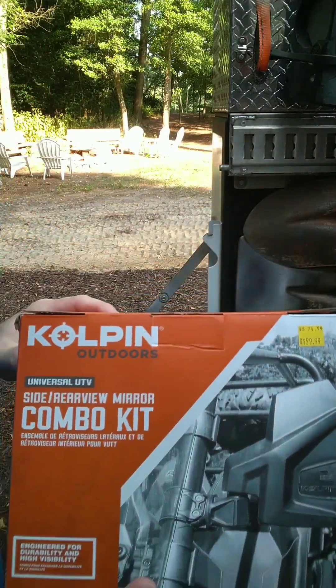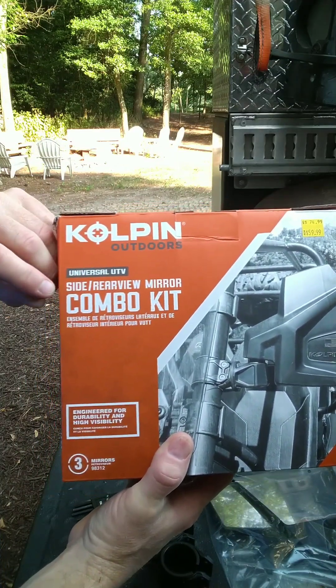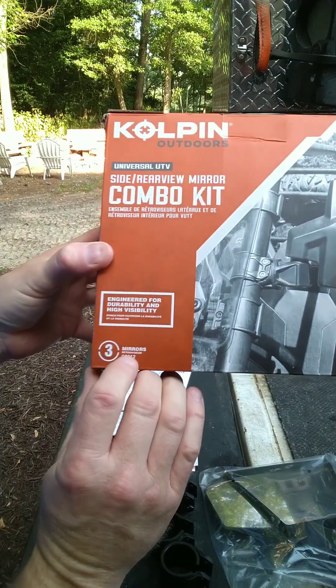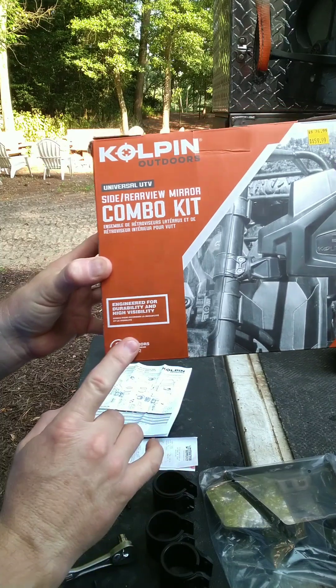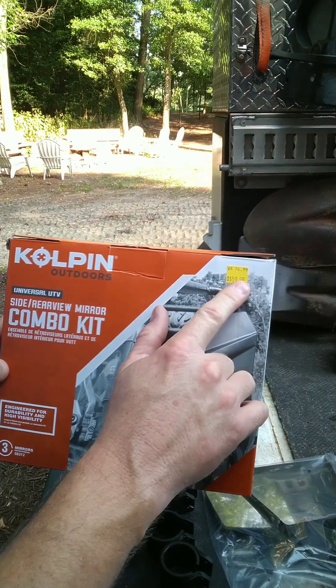This particular kit is a Copeland Outdoors universal UTV side and rearview mirror combo kit, model number 98312. They can be found on the web. This one was bought from Tractor Supply in Seaford, Delaware on clearance for $60.